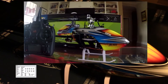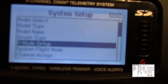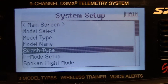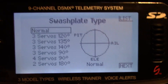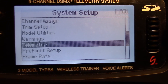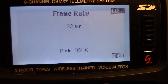Hello. I'm going to show you radio settings for the Blade 360 CFX. Let's start off with swash type — we want to select one servo normal here. And frame rate: 22ms, DSMX.